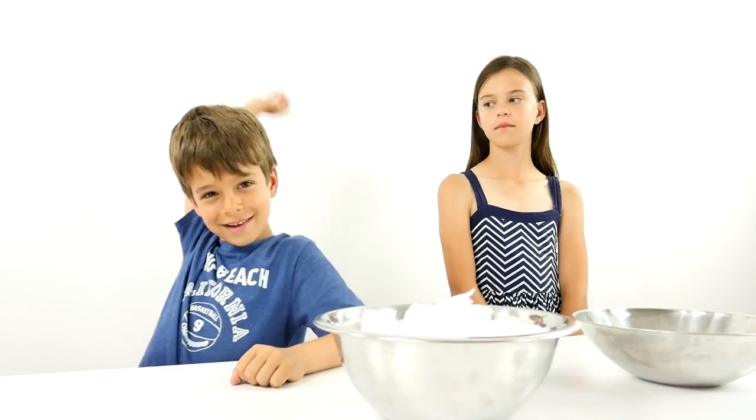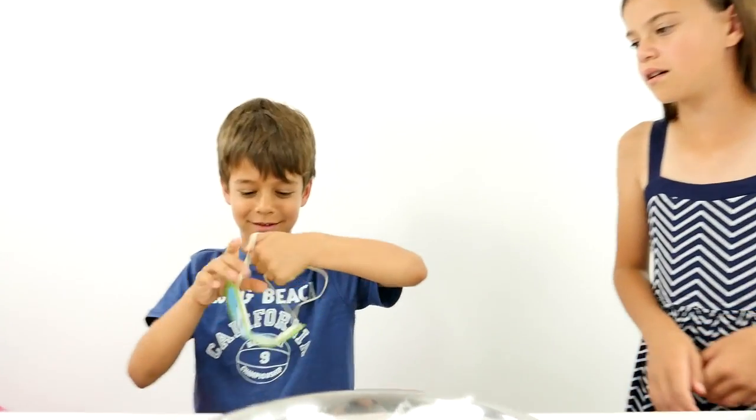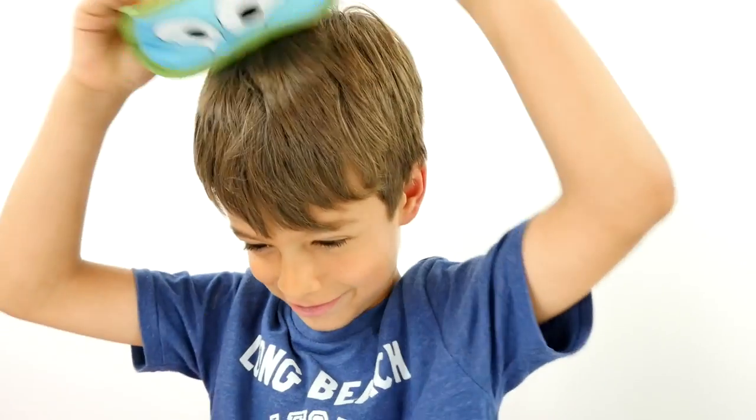Can I start? Yes, of course. Here, this is the eye mask. Okay, I don't know what to do.